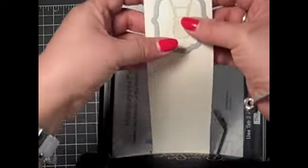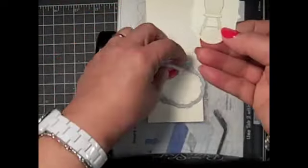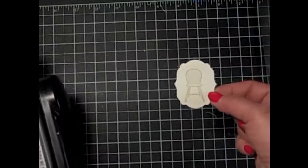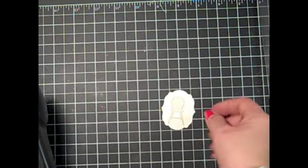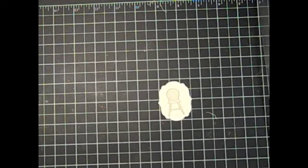Remove the cutting plate and you can see here — I'm just going to pop that out — and there's that really pretty delicate image that you can use on your projects. If you have any questions, email me at lisa at inkandinspirations dot com.